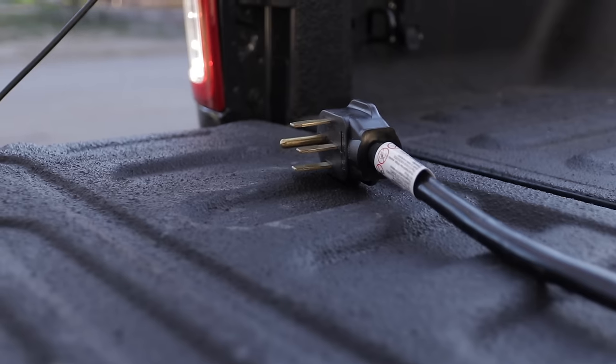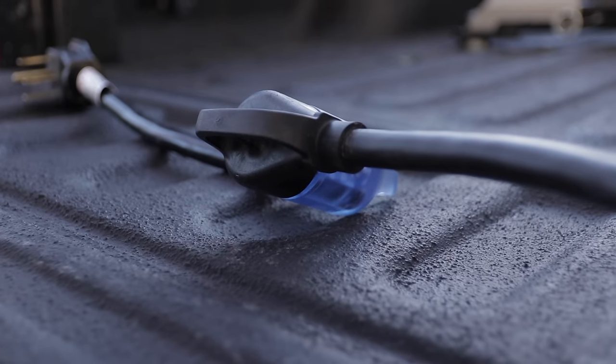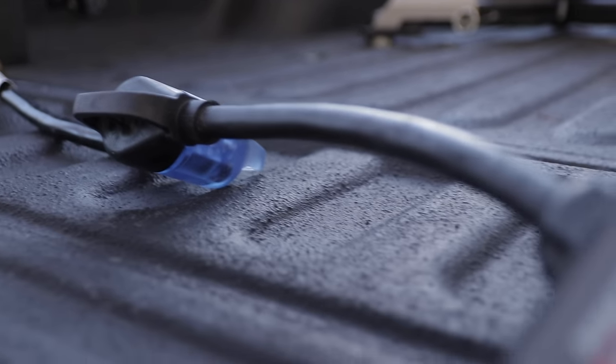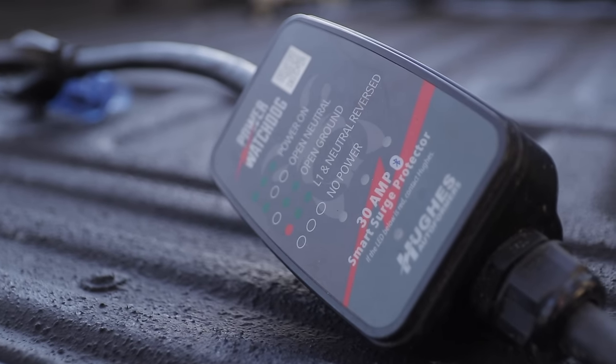A big question I often get about surge protectors is: do I need a 30 amp and a 50 amp depending on which adapter I'm using? It's just important to remember — just get one for your RV. If you have a 50 amp RV, get a 50 amp EMS device. When you plug into a 30 amp, use your adapter and then your EMS device that then feeds your RV. If you have a 30 amp RV, get a 30 amp EMS device and use your adapter. You only need one — that's what the adapters are for.